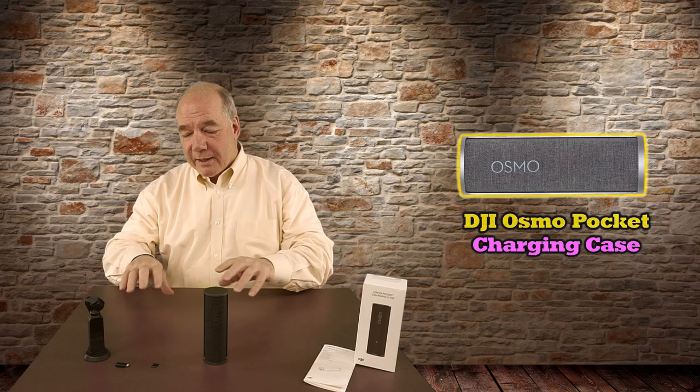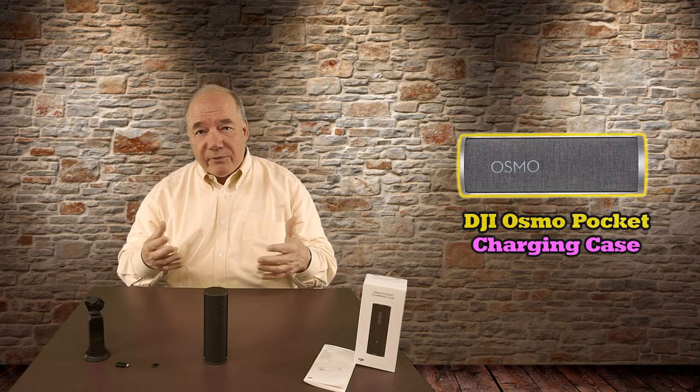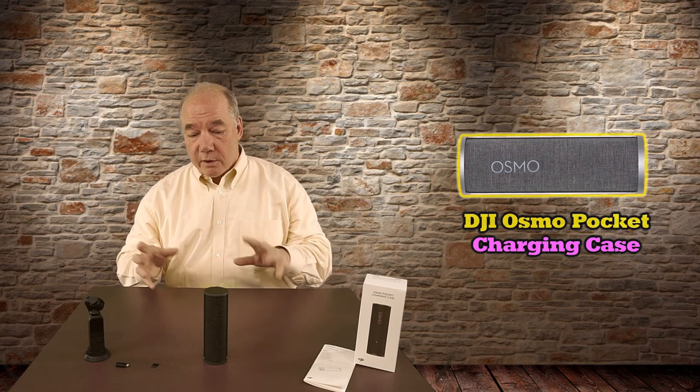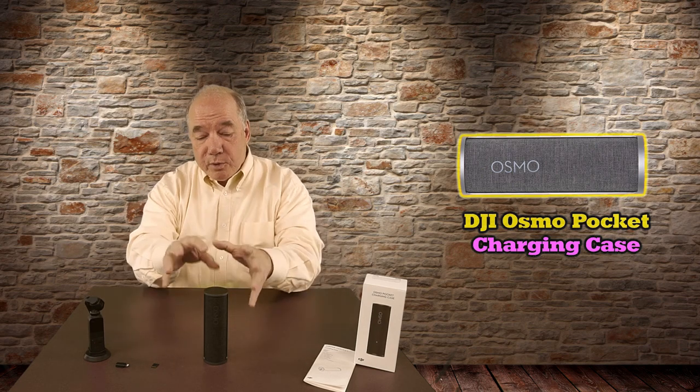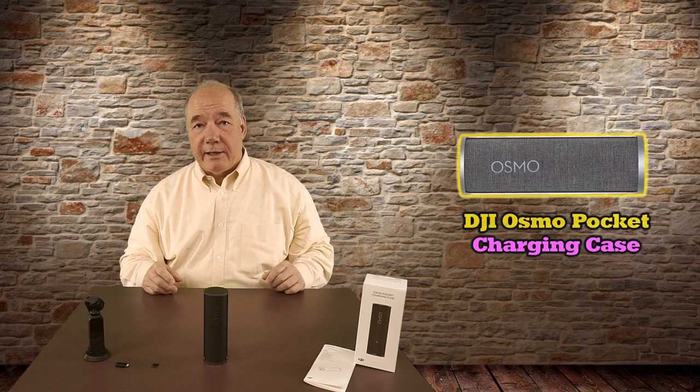That's one thing I love about it, because a lot of the stuff is tiny and if I throw it in my backpack or my pocket I'm constantly fishing around looking for an extra micro SD card. So the fact that it's all inside this beautiful little canister means I can charge it, grab it, and go out knowing I have everything I need for the day.